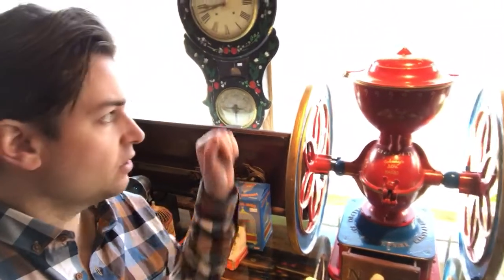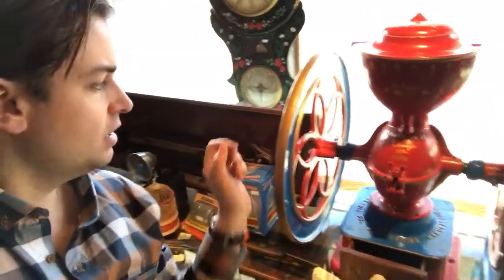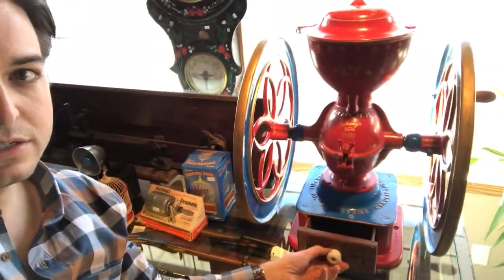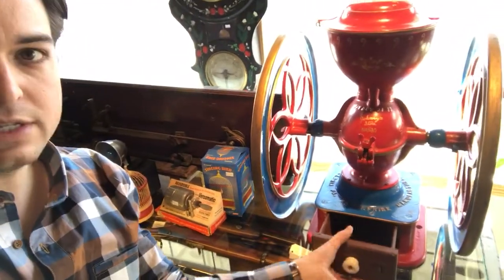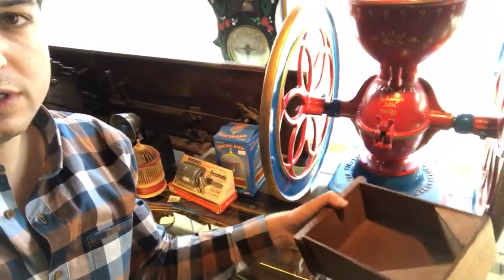They're designed so that you would put the coffee beans right in the top — this lid moves aside. You put the coffee beans in the top, crank the handle, and out the bottom would come your grinds. When you pull the drawer out you can see it's funneled at the bottom, so you can take the coffee grounds and dump them right in the customer's bag.